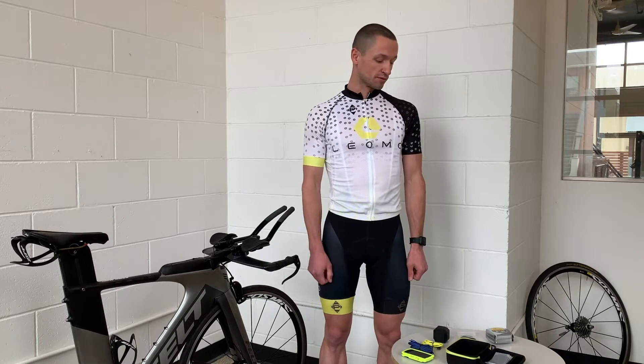I'm Neil here at the Leomo Headquarters. I'm here to go through your Rental Type-S and Posse.